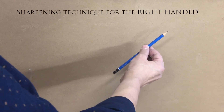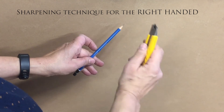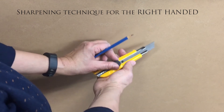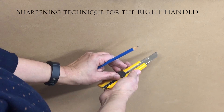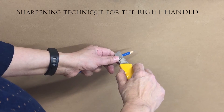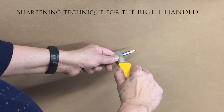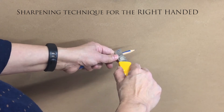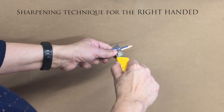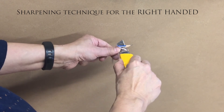First hold your pencil in your left hand and your knife in your right. Expose about one inch of blade and lock it into place. Now hold your blade very flat to the pencil and push with your left thumb and start to whittle away the wood and turn your pencil as you go. We want to expose about one inch of lead.